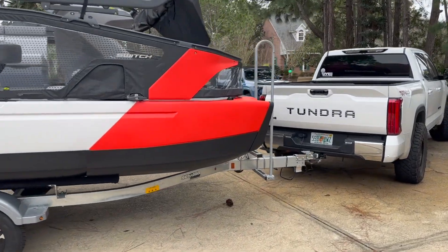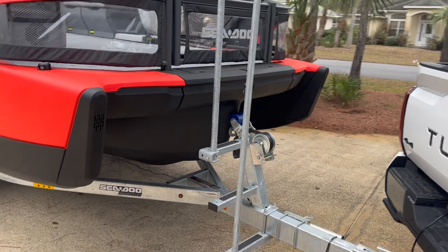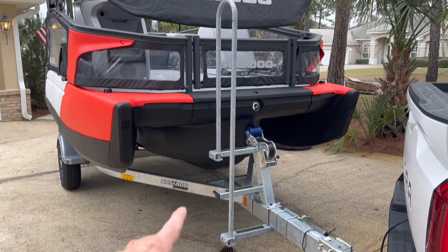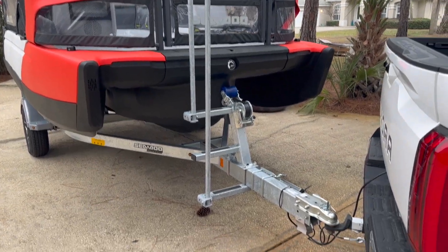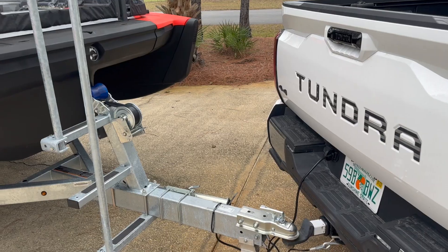The trailer is actually pretty nice. It's all galvanized, which is cool — not a painted trailer — and it has lights everywhere. Everything came done up, and you have a nice little step to get up to the front right here. It's a standard two-inch ball, and the pin actually worked perfectly with the Tundra.